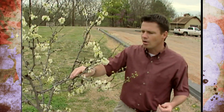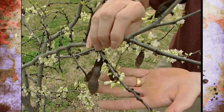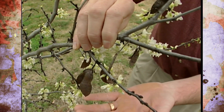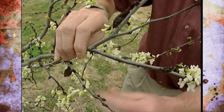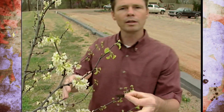One thing I try to do when getting young redbud trees established in the landscape is to remove the seed pods. You can see there are several seed pods on this little tree that have remained through the year from last year's flowers. Whenever they appear, even when they're small and still green, you can come out and remove all of those seed pods from young trees. That will convert the energy that would normally go to producing seed into helping the tree get itself established in the landscape.